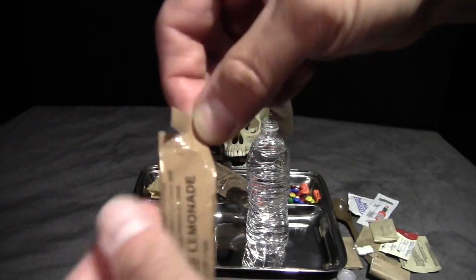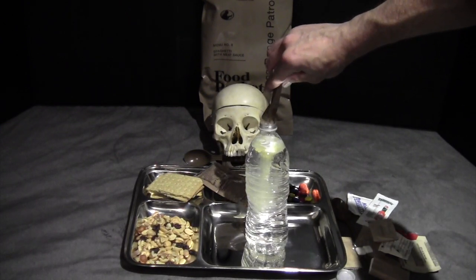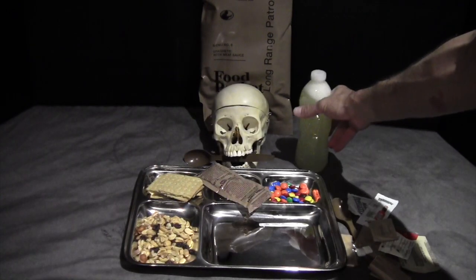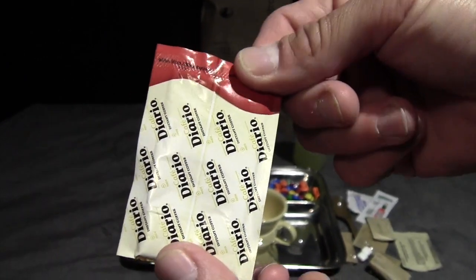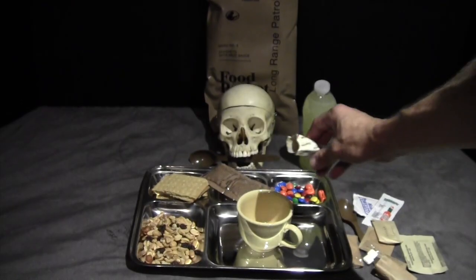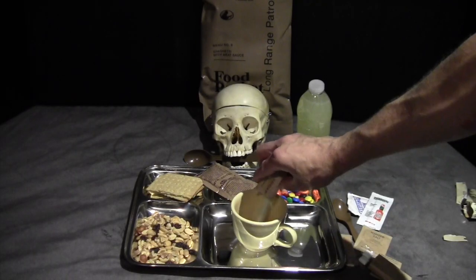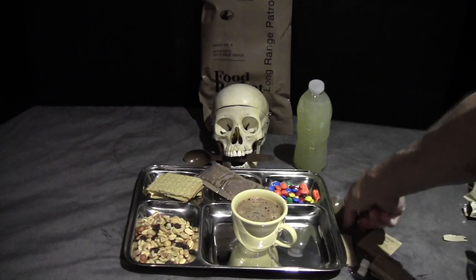The lemonade has a tear notch right at the top for easy filling of a bottle. Pour that in, screw on the cap, and give it a good shake. While we're waiting on the main entree, we'll go ahead and prepare our coffee as well. There's the Diario instant coffee, pretty typically found in the modern US MREs, composed of crystals. We'll add the creamer and the sugar packet, then some hot water and a good stir.